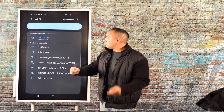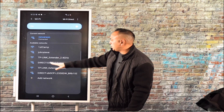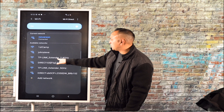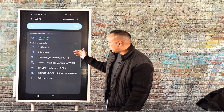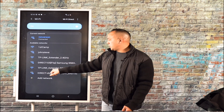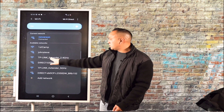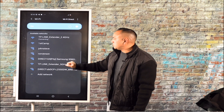Right now I'm connected to my other wireless network. You'll see only one of the radios at first — a TP-Link extender — and there's the other one, TP-Link extender 5. So we're going to connect to the TP-Link extender 2.4. Just click on that.